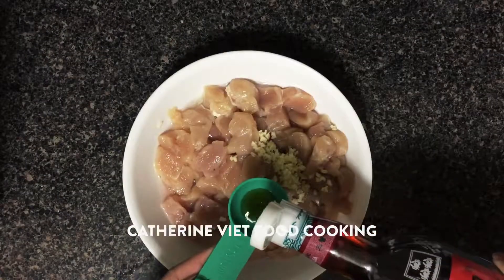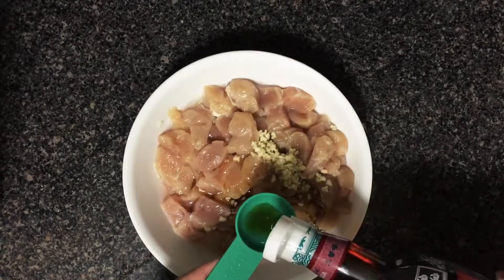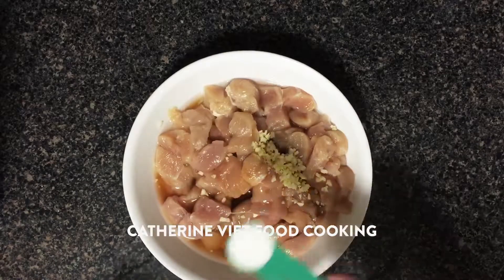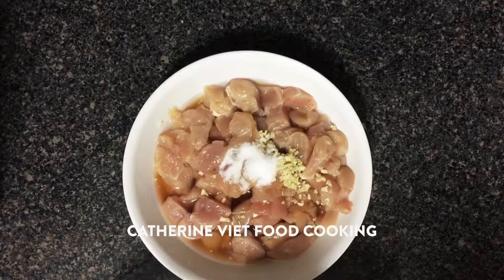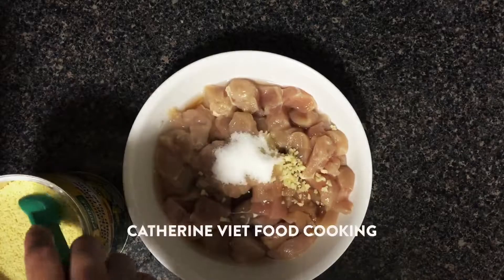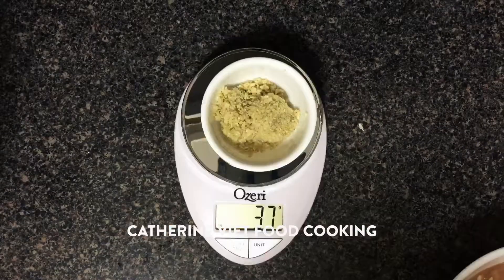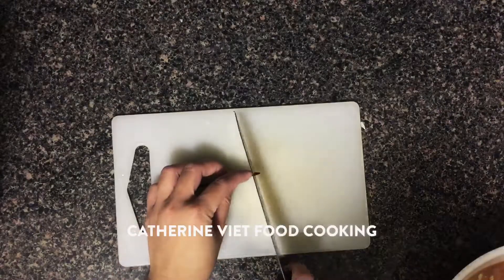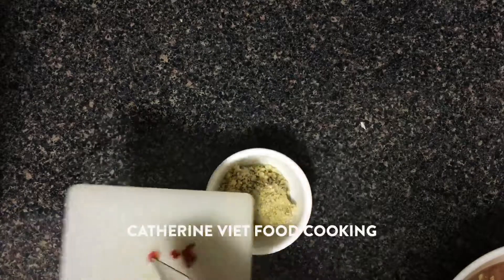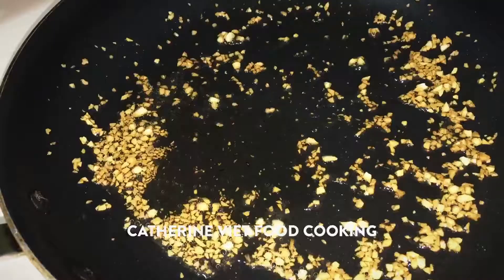Add 2 tablespoons of fish sauce, 3 teaspoons of sugar, and 2 teaspoons of chicken powder to the chicken. I use 37 grams of lemongrass. Then cut 1 red chili.